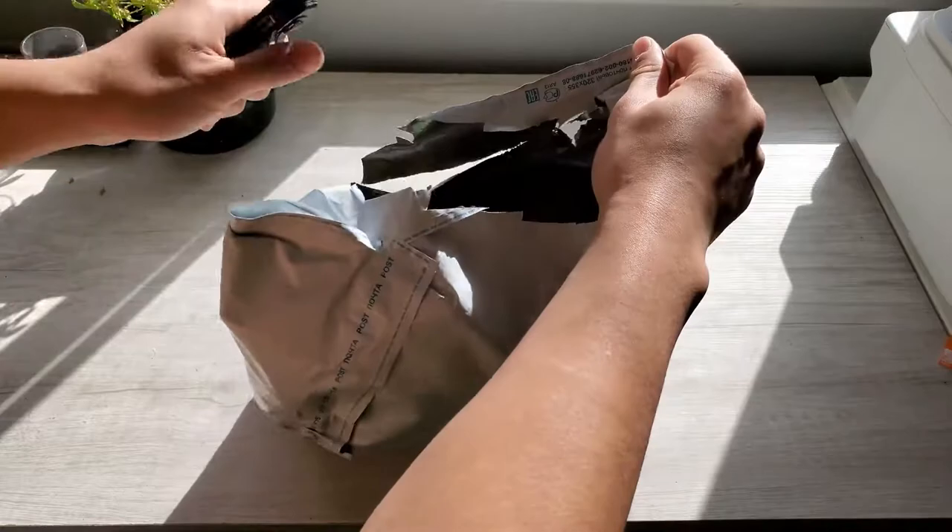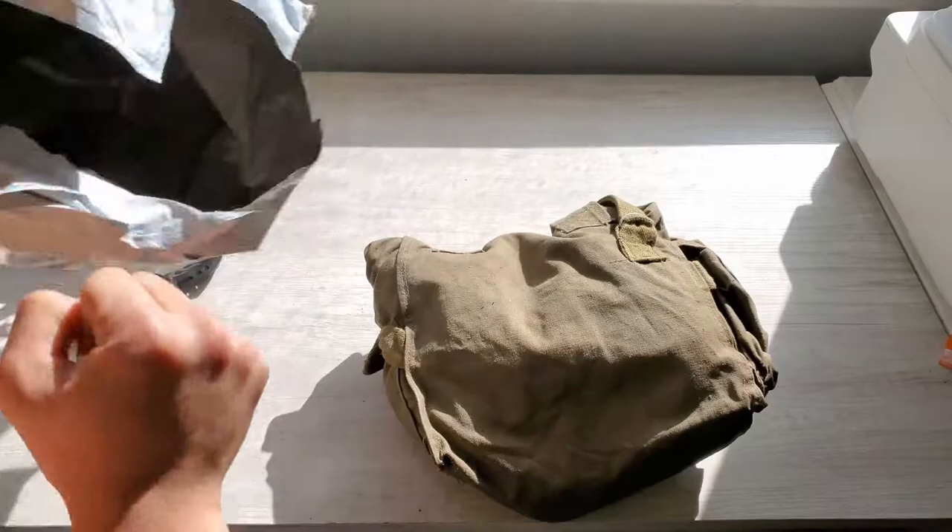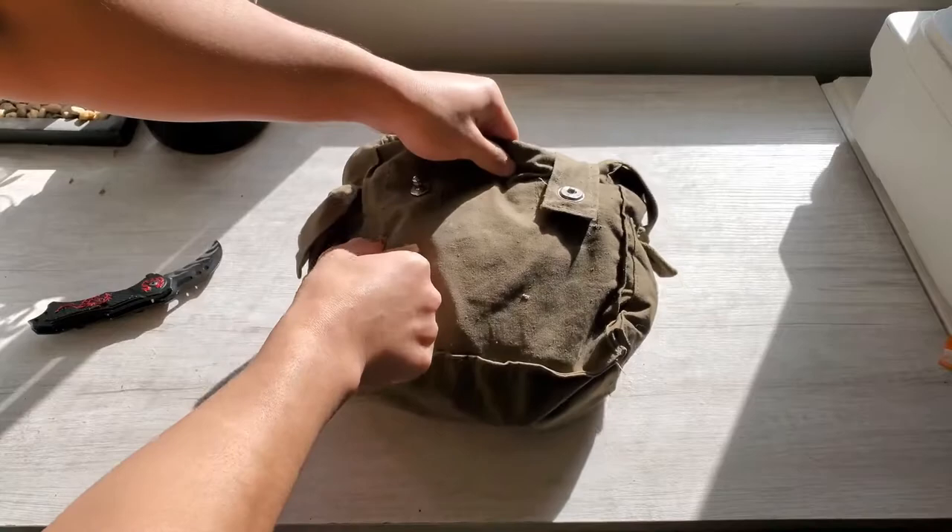I'm just gonna open up this package. Look at that - it comes in the satchel. Anything in the bag? Nope, nothing. So here's the bag - it comes in with size 3.